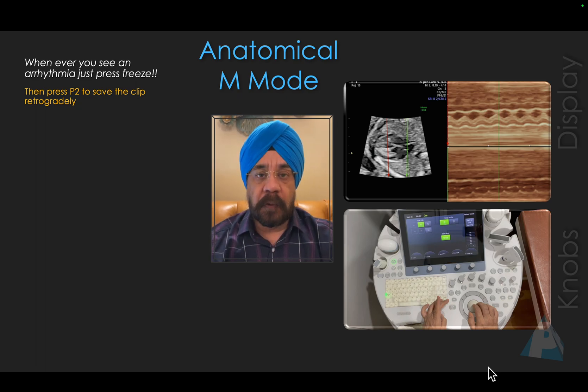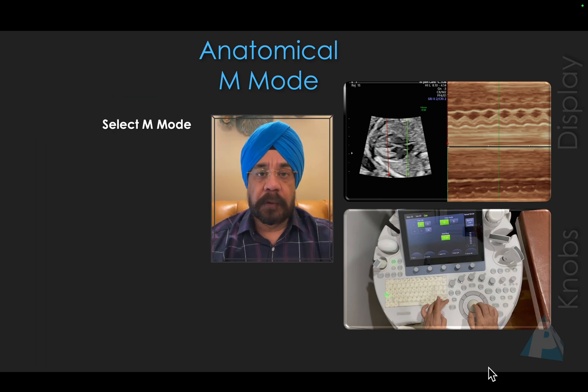Once you've acquired a 2D clip, what do we do next? I'm going to show you first, then give you a demo on the equipment. You just select M-Mode — that is the only option which is actually active once you are playing a 2D clip.